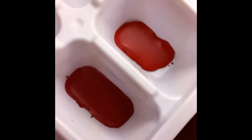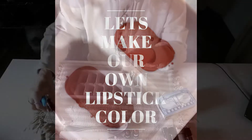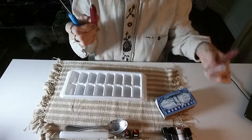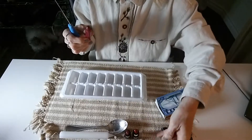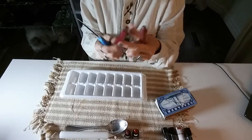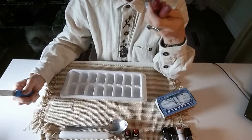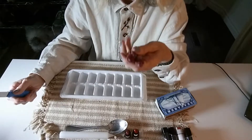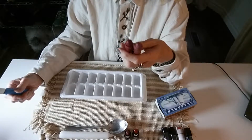Hi, I'm Pauline. Today we are going to make a DIY of your own palette, your own lipstick palette. And I'm going to show you how to do it in two seconds. So get your favorite lipsticks and you want to make a perfect color for yourself, your own palette. So this is what we're going to do.